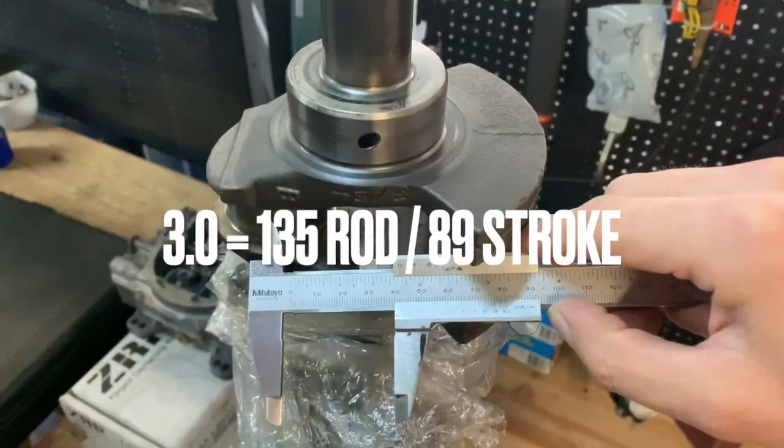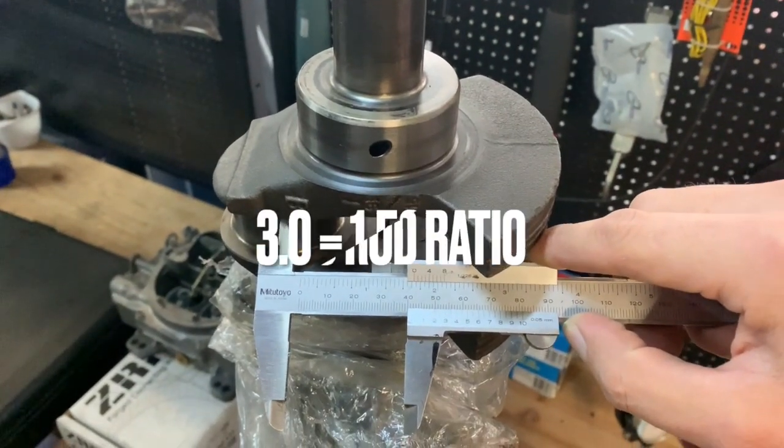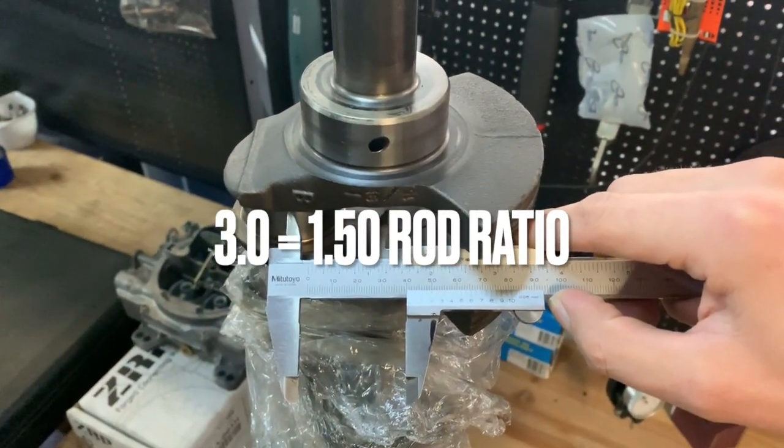Another option is going to a 3-liter using the M54 crank, increasing the stroke from 75mm to 89mm while keeping the 84mm bore and 135mm rod. But you get a rod ratio of 1.5, which is really not great. The reason is that as you move the rod further out, it gets more and more angle — and that angle is the problem. The cylinder wall is always straight, so the piston is going to push against that cylinder wall, causing a lot of friction, heat, and wear.